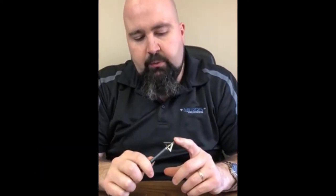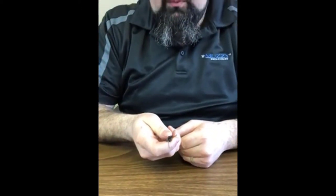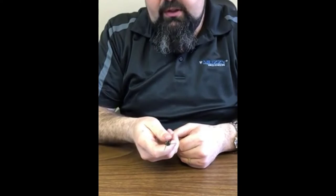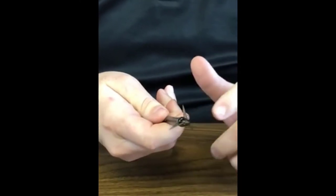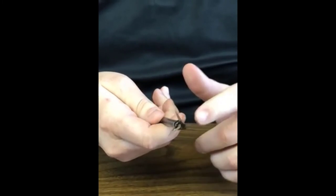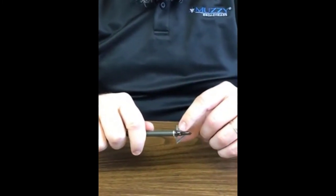Hey guys, Chris James here at Muzzy Broadheads. I want to talk a little bit today about the Trokar broadhead. The Trokar is a great flying fixed blade broadhead — as you can see, it's a three-blade with a canted offset blade system. The blades are 35,000 thick, so they're super thick. It has an all-steel hardened ferrule with razor sharp blades and a three-point retention system.